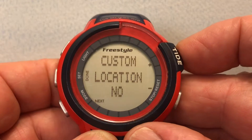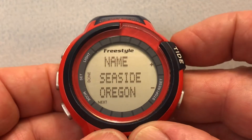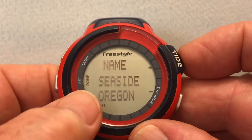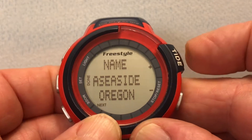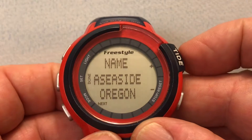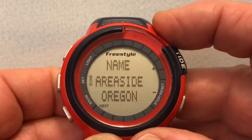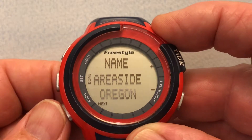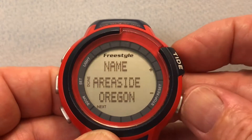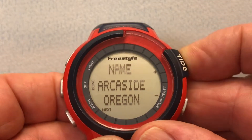It's asking if we want to do a custom location name. I press the up button — yes we do. We're going to change Seaside to Arch Cape. The cursor is flashing and it's blank, so I hit the up button once — it gives me the A. I press the three button to accept that. The next one I go down one to get AR, select that, then ARC, and go down to C and accept that. Then I take it up to H and accept that.